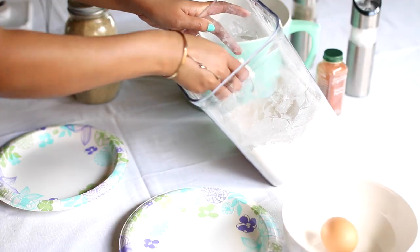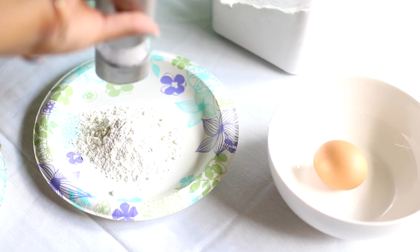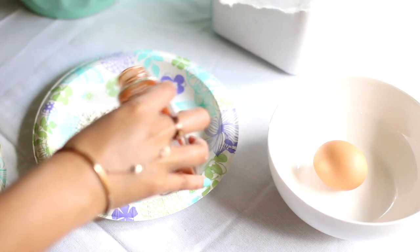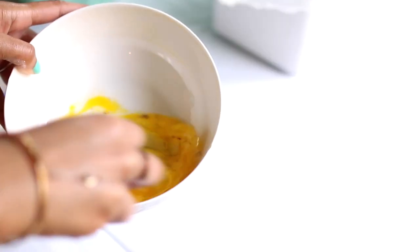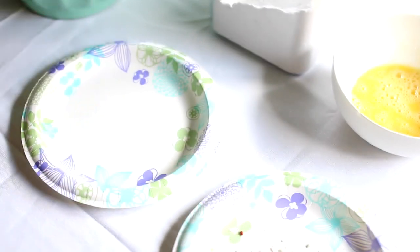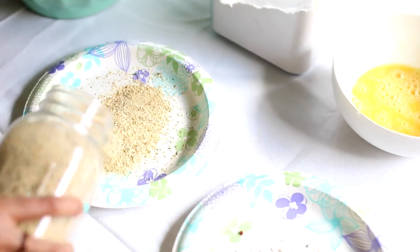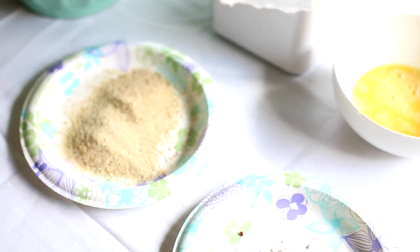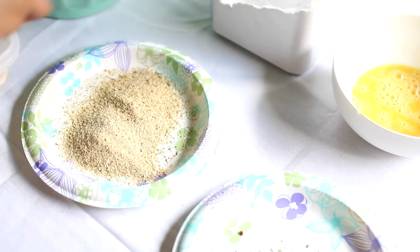In the first plate, we're going to put some flour and season that with salt, pepper, and a little bit of paprika. Next, we're going to make an egg wash — all you need is egg, salt, and pepper, then give it a good whisk. In the third plate, we're going to add some Italian breadcrumbs. You can make them or buy them, whatever you prefer. And then into that, we're going to add some freshly grated Parmesan cheese and mix it into the breadcrumb mixture.